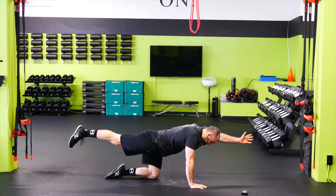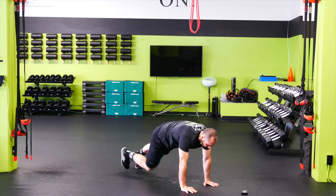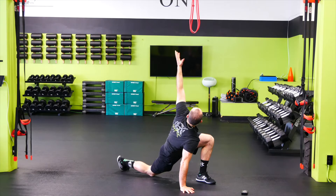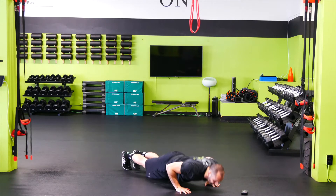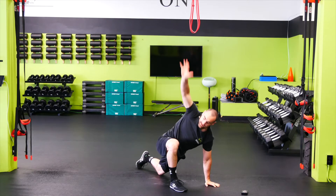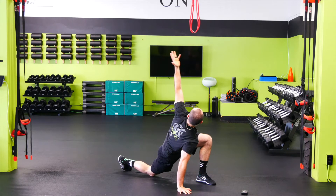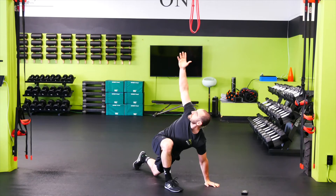Let's go into our Spider-Man with reach. Nice plank position, step up, push the hip down and forward, go ahead and touch that back knee, rotate the hand both directions. Switch. Squat push-up, knee push-up, or full push-up in the middle, and switch legs. Looking to get about six to eight reps here total — not fast, but not slow either. Rotate, stretch. Squat push-up, knee push-up, or standard push-up in the middle.